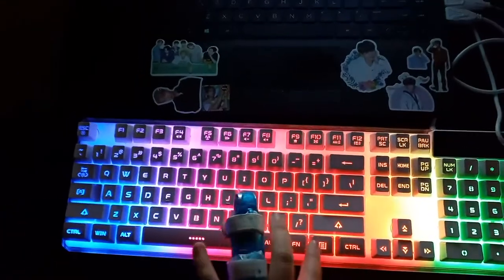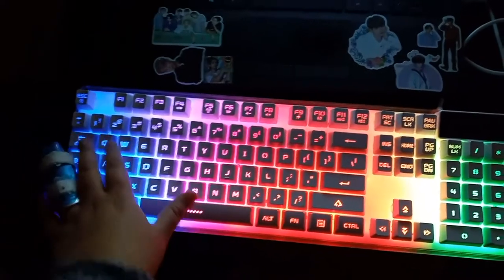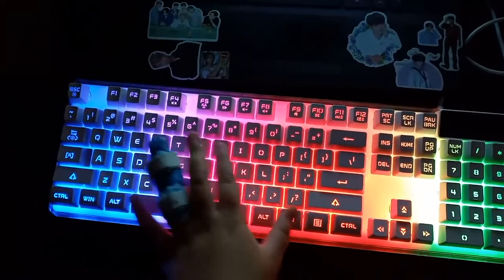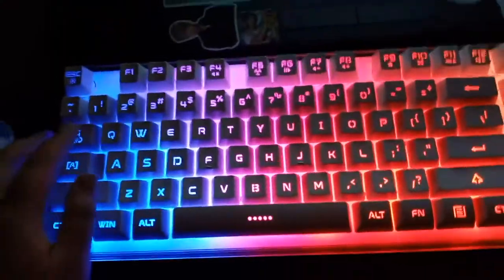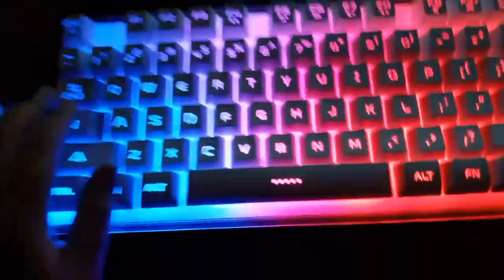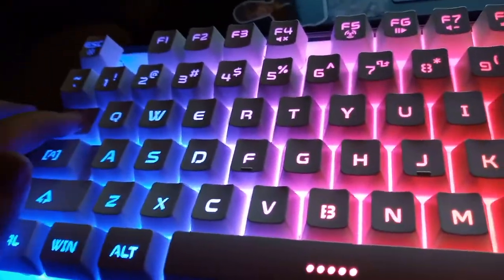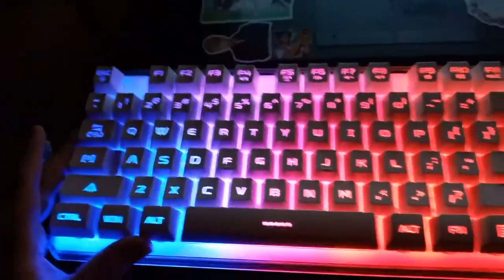You have the FN key and Tab key that are supposed to change the color of the keyboard, but when I click on the FN key and this Tab key it doesn't work. I have clicked on the FN key with my pinky finger and the Tab key and it's not working. I don't know why.